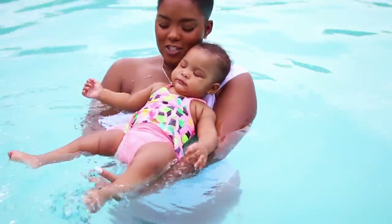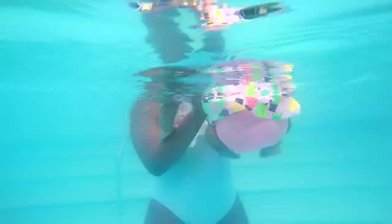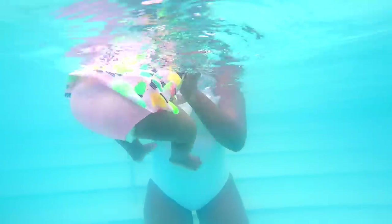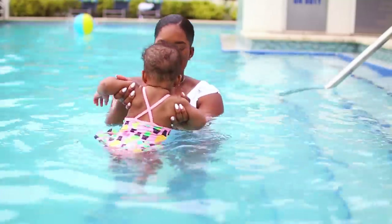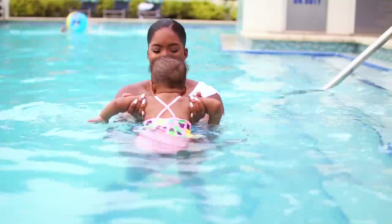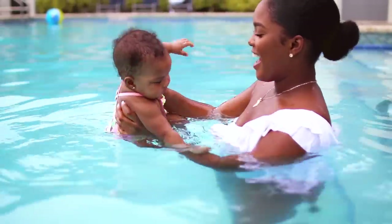This little one hates water in her ears, but we're working on it! Tip Number Three: hold your baby under the arms and sway them from side to side. Stella says this is a great way to give your baby a feel for the water, and she also says they'll love it.